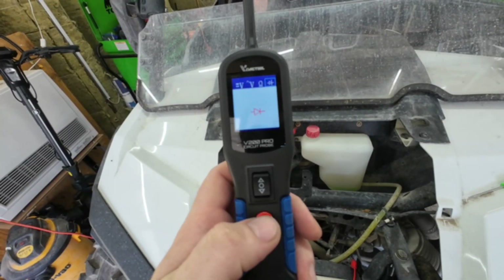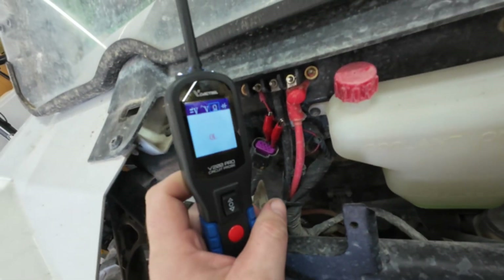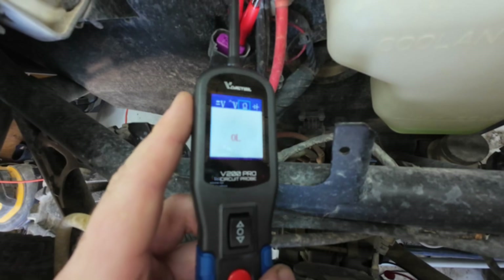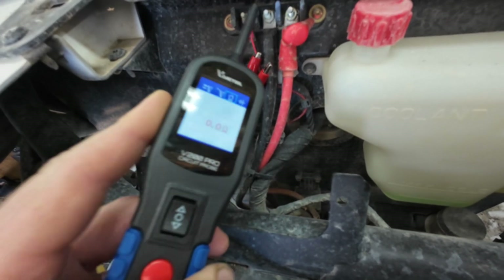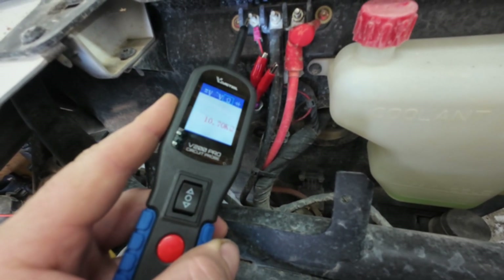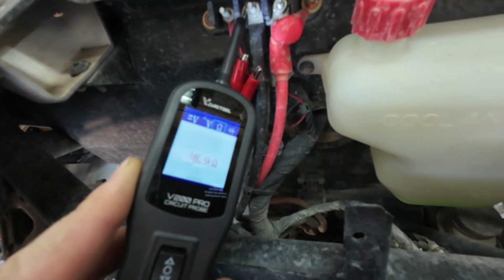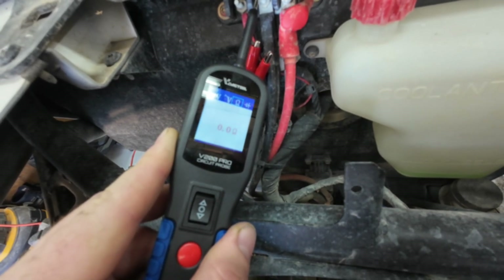Switching this over to ohms — just keep hitting the button. For automotive enthusiasts: I'm testing the CAN network, but it doesn't have a 120-ohm resistor because it's only one module. The resistance we see is what's in the module itself — 6.7 ohms on CAN high and CAN low. Ground should read effectively zero, and a power circuit should always read OL — that's how you do your ground check. Keep in mind: resistance alone isn't enough to confirm a perfect ground, because even a single wire strand will still read zero.